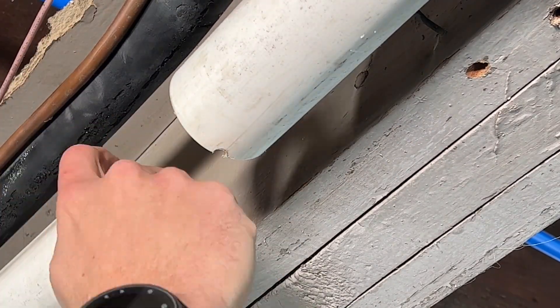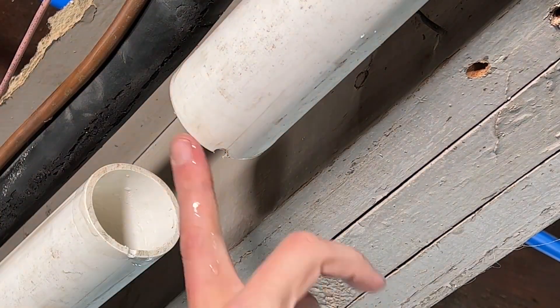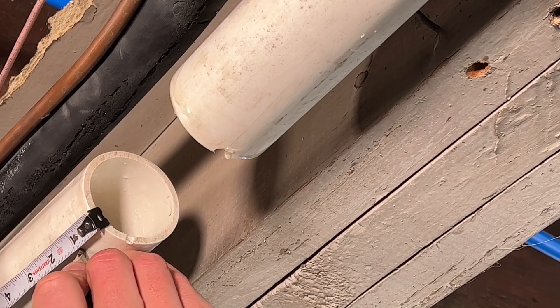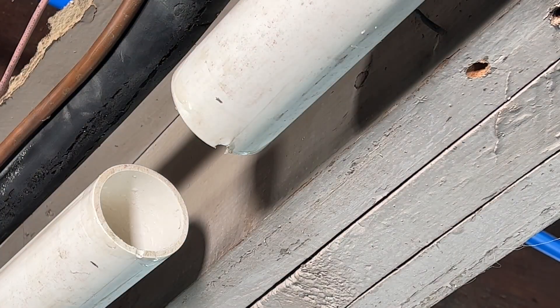Then you need some type of lubricant. All I'm using is dish soap here, just putting dish soap around each of the outsides. And then marking one inch to know that I got full depth within the coupling.